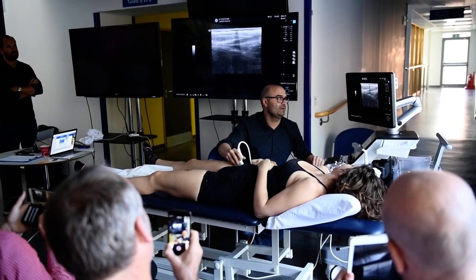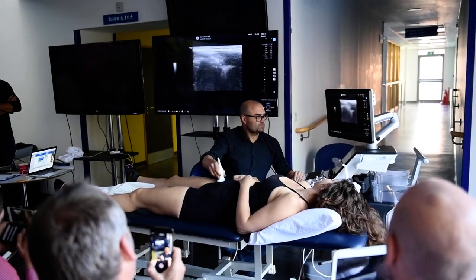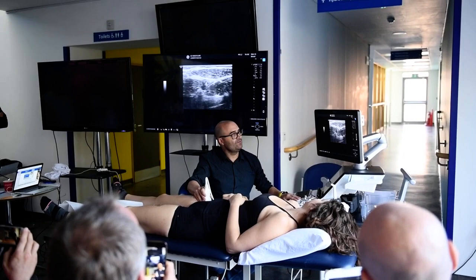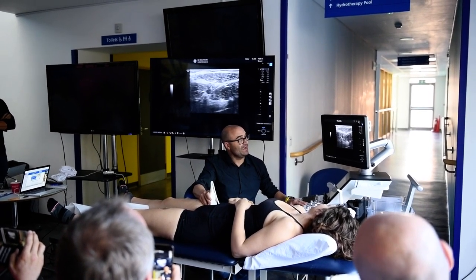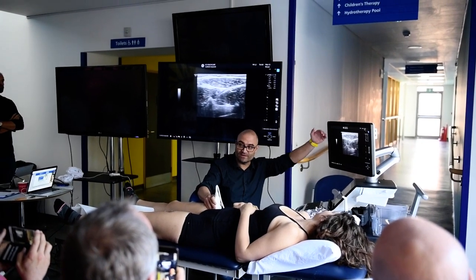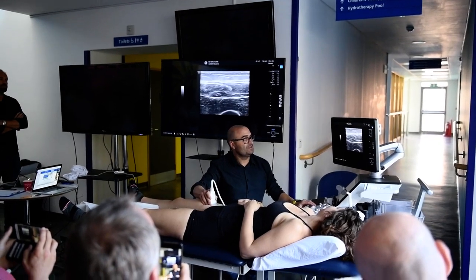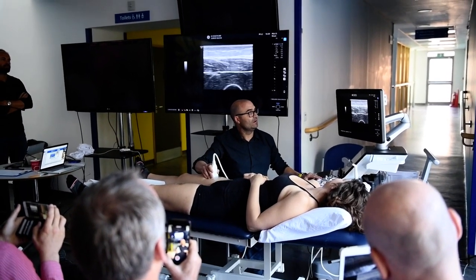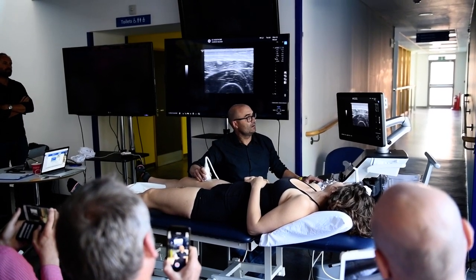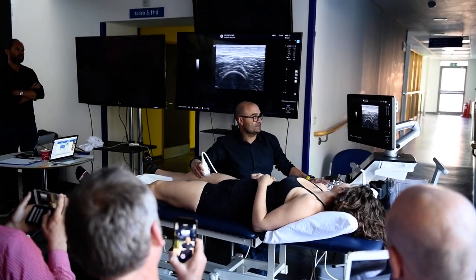We are going to test it here later. So if we move a little bit distal, here is where we can find the fluid of the conjoined tendon, and just above here is where we can find the fluid of the superficial fascia injury. Let's move down. You can see the central tendon, the scar of the central tendon. Moving down — rectus femoris, vastus lateralis, vastus medialis, vastus intermedius.